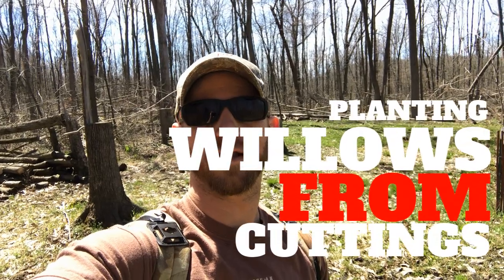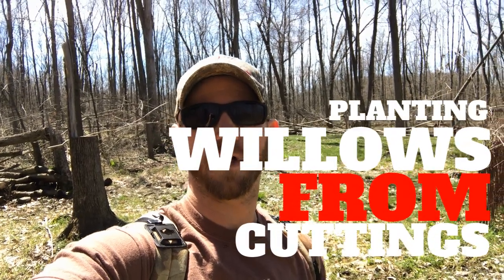Hey, what's up everybody. Wanted to show you guys today what we're gonna do with some willow tree cuttings. I got a lot of comments from our dogwood propagation videos saying that my property would be perfect for some types of willow trees. I thank you guys for those comments — I went ahead and bought some on eBay.